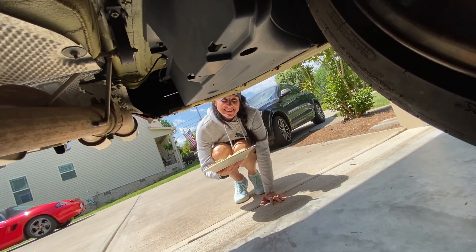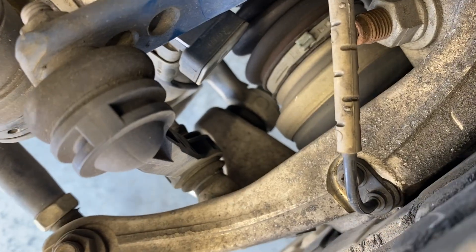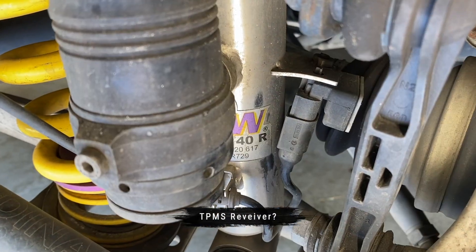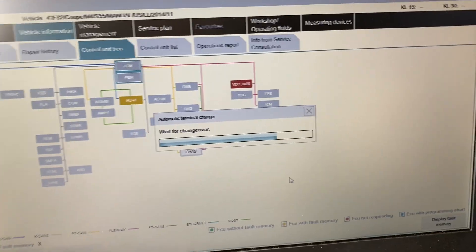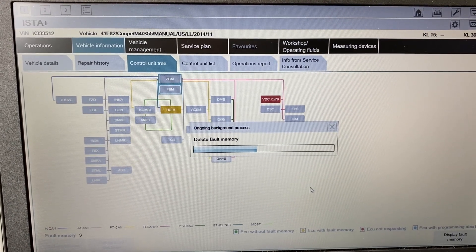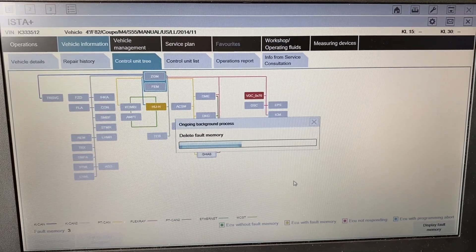Oh my goodness — she even brings me lunch while I'm under the car. What a good wife! Tell me what sensor this is that I just took out and compared to this sensor back here — this is the one that was unplugged on the left driver's side. I just went ahead and hit delete fault memory, so we switched everything off and it's deleting everything. We'll try again with that sensor plugged back in.